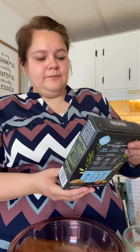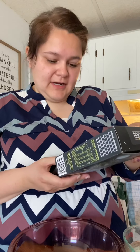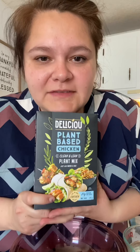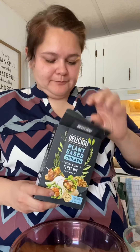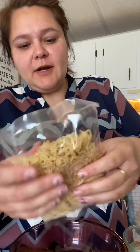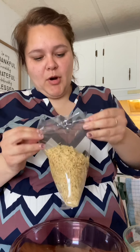Hey y'all. For lunch today, we are making the plant-based chicken. I decided to make barbecue chicken because it kind of looks like pulled chicken — it looks creamy like pulled chicken. So I'm going to be making a barbecue.